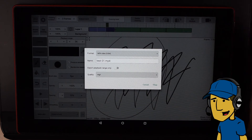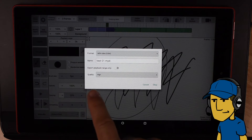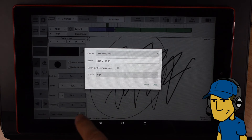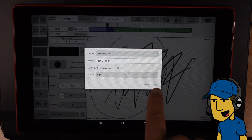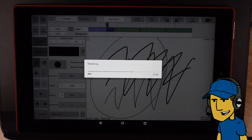So if you're familiar at all with this program on a different device — like the Mac, PC, iPad, whatever — these are all pretty much the same. And you can check your quality. I'm just going to go ahead and export this and see where it goes.